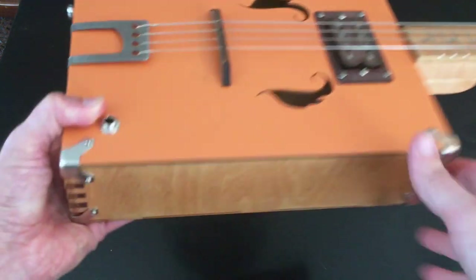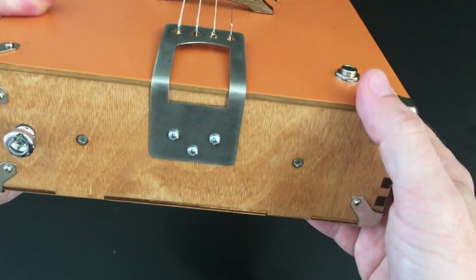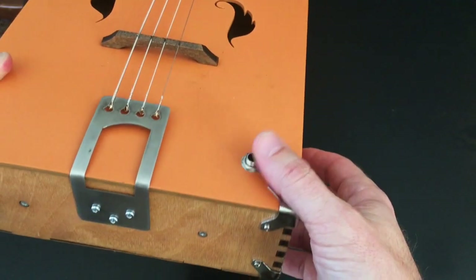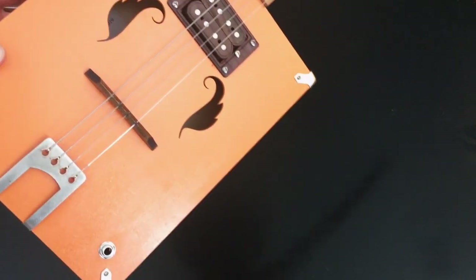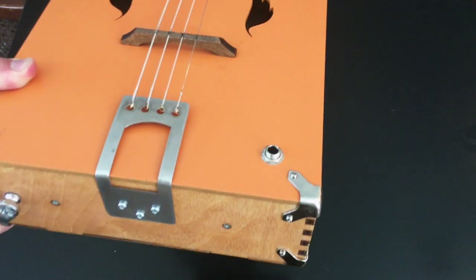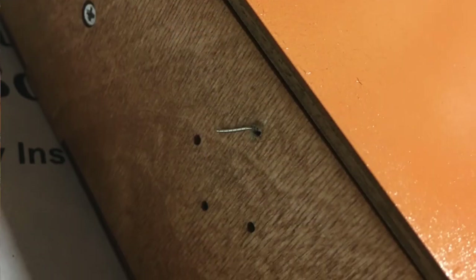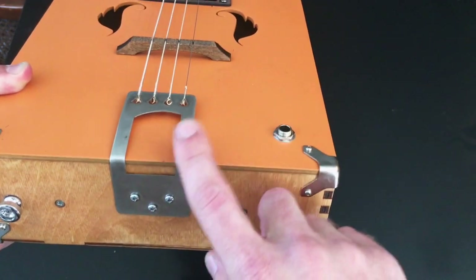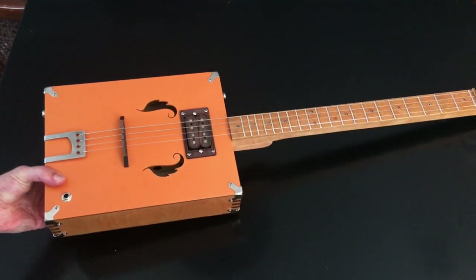One other thing I did: back here on the tailpiece, you can see those three screws. When I tested it in the garage with fluorescent lights, I was getting a little bit of hum. The pickup comes with the jack pre-soldered, and I figured I needed better grounding. So I drilled another hole underneath the tailpiece and fed a ground wire through, grounding it against the tailpiece, then soldered that to the ground on the jack. That keeps it nice and quiet.